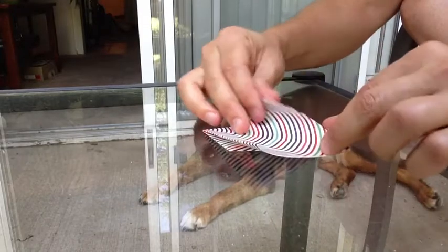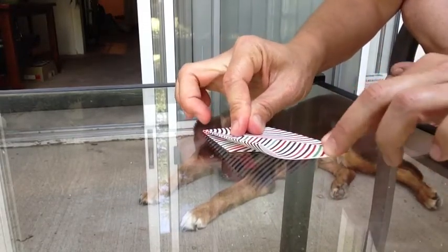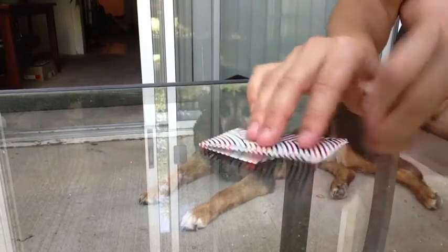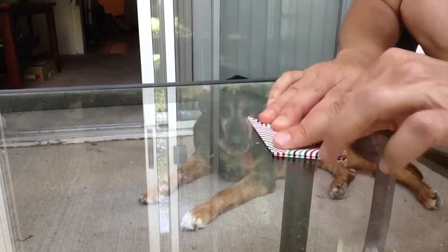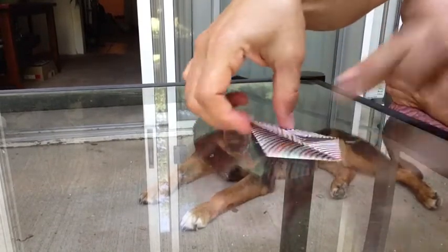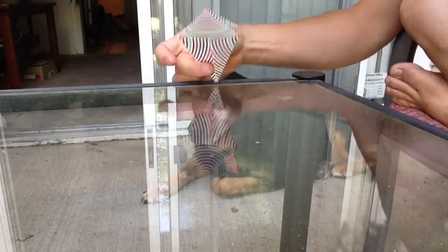Then you flip it over and do the same thing on the other side. Make sure to make your folds nice and tight. Once you've done that, it looks like a kite — so that's just one of the steps.